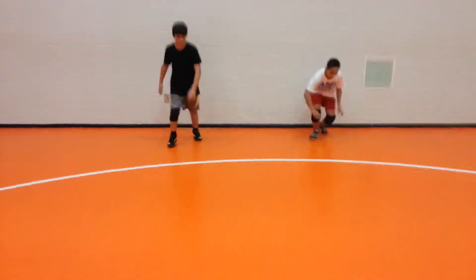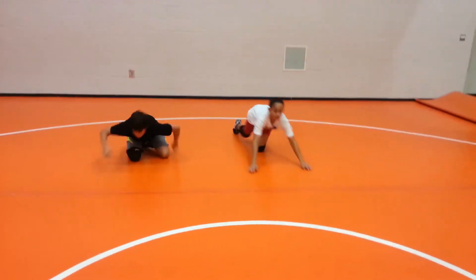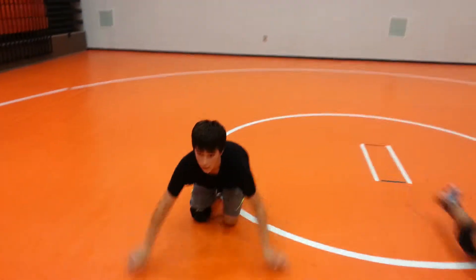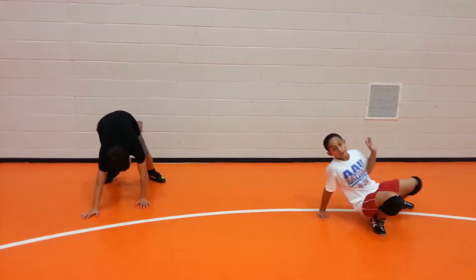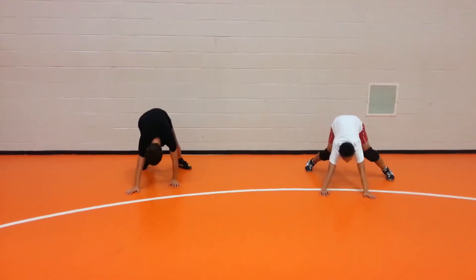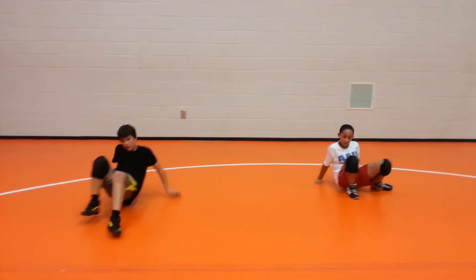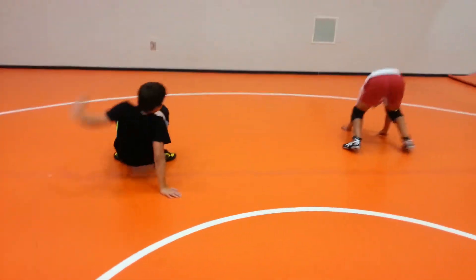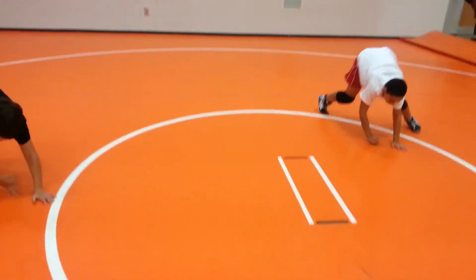Bunny hop drill. Go to the middle, go to the left, middle, go to the right, middle. Bring your head and chest up high every time. Start in the bear crawl position. Bear crawl, crab walk, slide a leg under, hip heist over hard. Push straight back to their crab walk, two more steps, and leg over hard. And bear crawl again — turn around and go back.